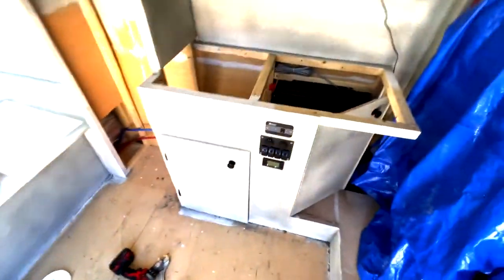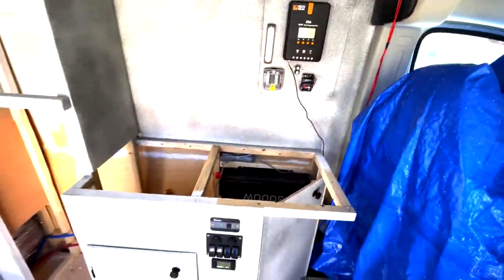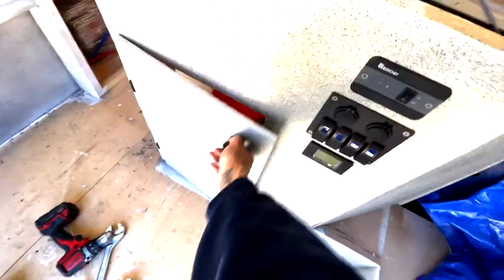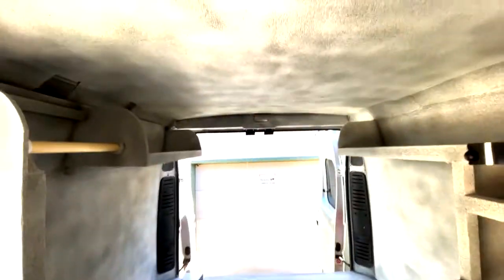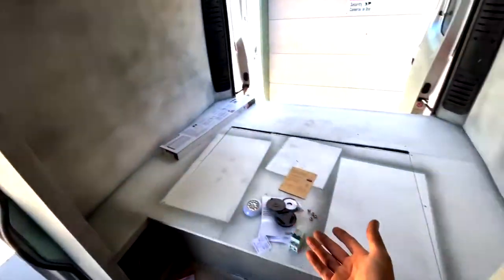We got some switches in, we're getting the solar array all wired up. We got some cabinets so you can access the drain for the sink, and we'll get this all sprayed out. That closet is going to get covered with a mattress anyway, and then we got some hardwood flooring to go in here.